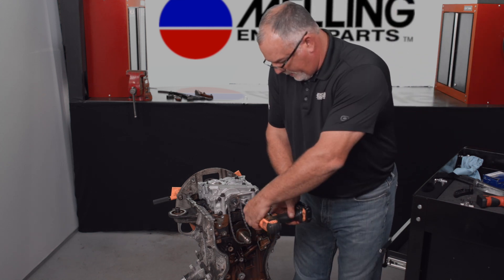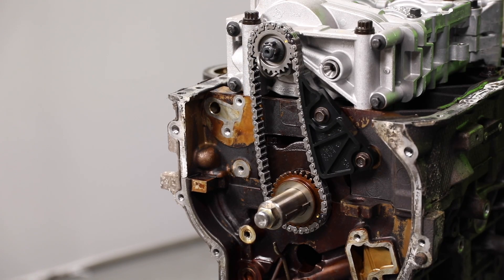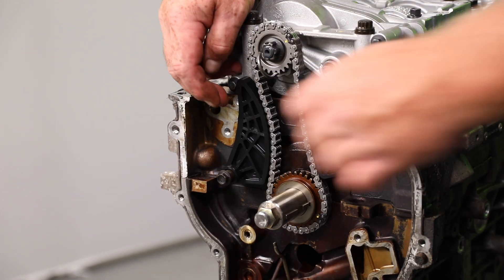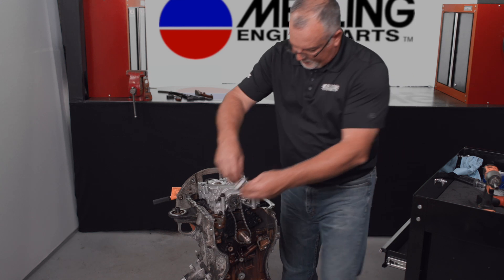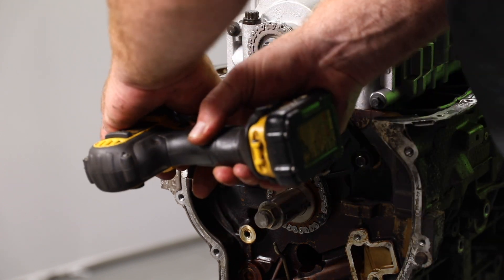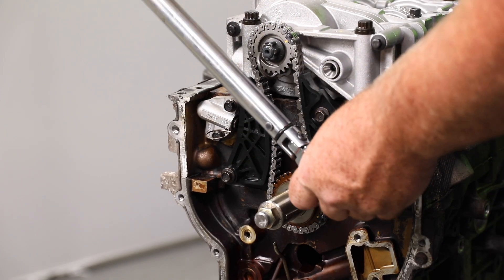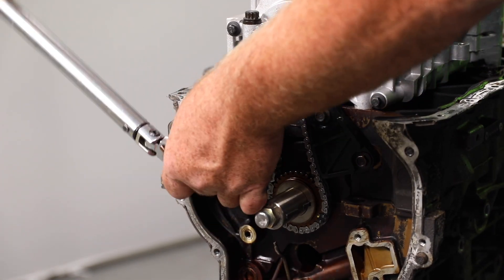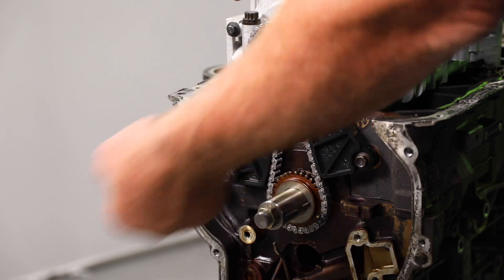Install that and snug the bolts up. Put our tensioner arm on, and finally install our new tensioner. Now that we've got all those snugged down, we can go back with our torque wrench. Torque spec on all these is nine foot-pounds. Got all those torqued down.